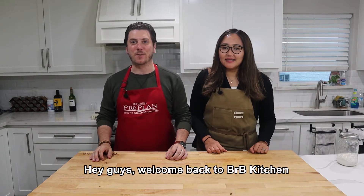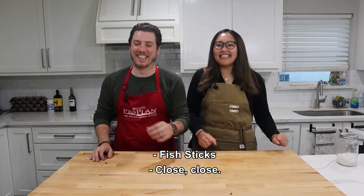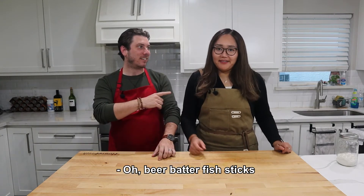Hey guys, welcome back to BRB Kitchen. We're the Friths, and today we're making... Fish steaks! Close, close. Oh, beer batter fish steaks.